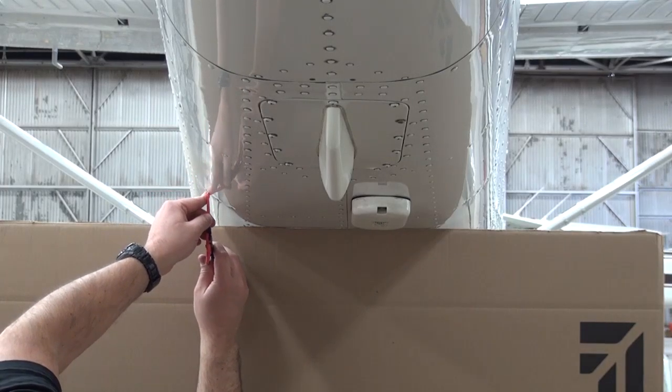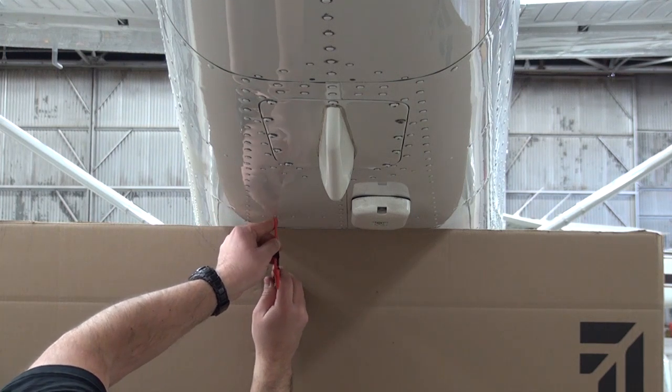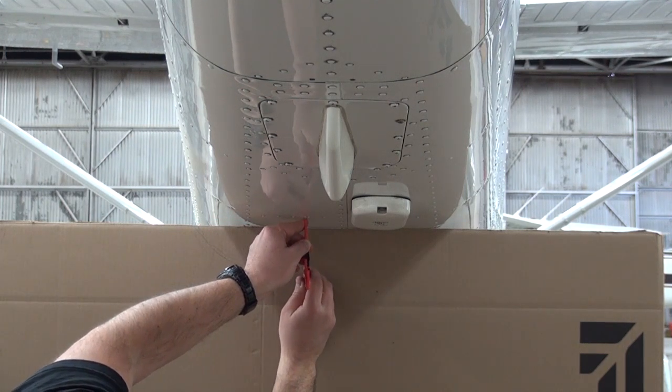Using a simple compass, follow the contour of the fuselage, marking the contour on the cardboard, keeping the compass as vertical as possible.